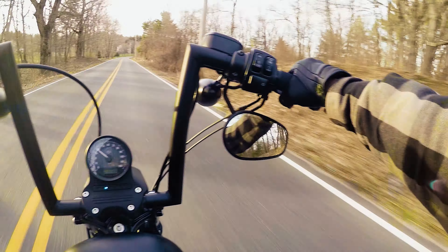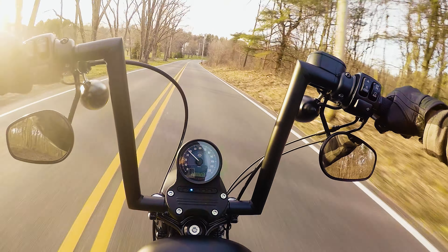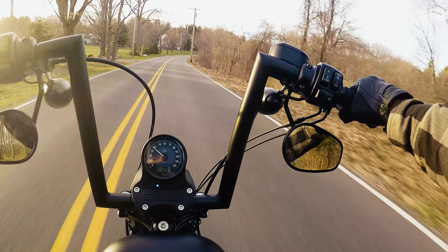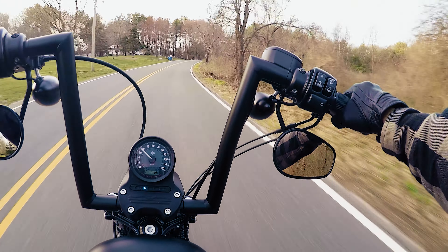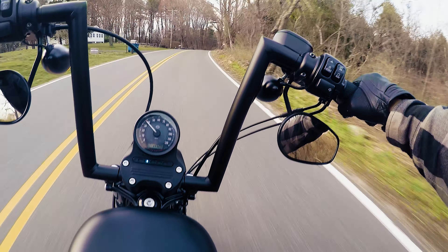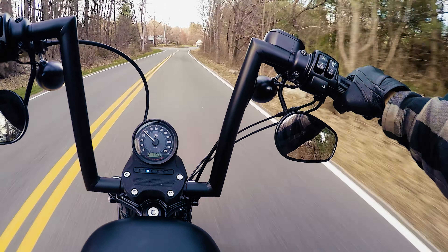The jury's still out on whether my hands are going to go numb being up here. Some people say they will, a lot of people say they're really comfortable. I think it's a case-by-case basis — some people are affected, some are not. But I absolutely love the look of them personally.